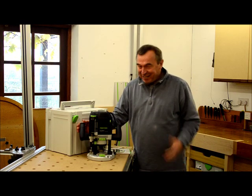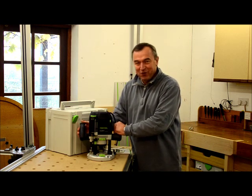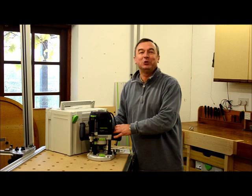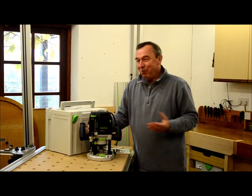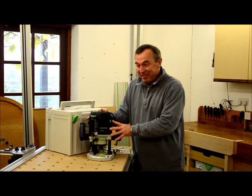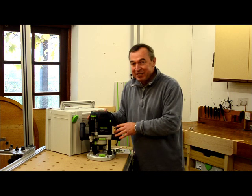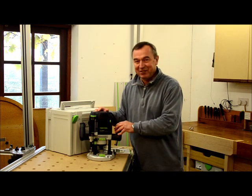Hello, I'm Peter Parfit and in the next few minutes I'm going to tell you about my latest acquisition, Festool's OF2200 router. I'm going to tell you what comes with it, I'm going to tell you about the accessory kit, then you're going to see me playing with it, and then after that I'll tell you what I think of it. So let's get going.